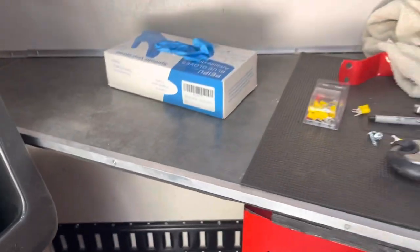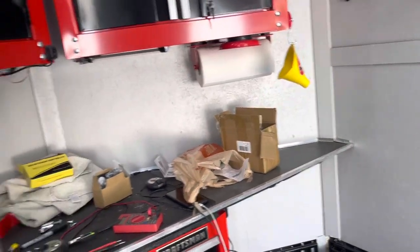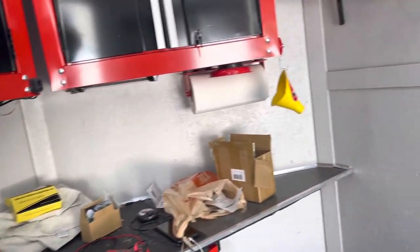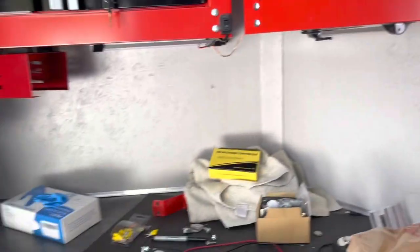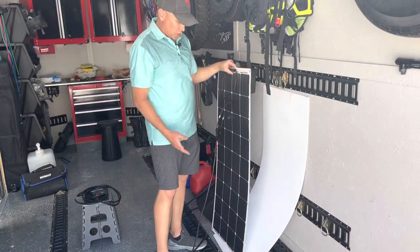If you want more details on that, I'll leave a link down below on the details of the wiring of this trailer. Now this video is going to be specifically on the solar panel. The solar panel kit I got comes with a panel — this is a 100-watt solar panel. It's flexible.